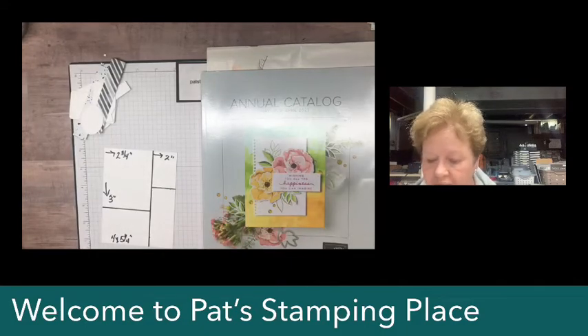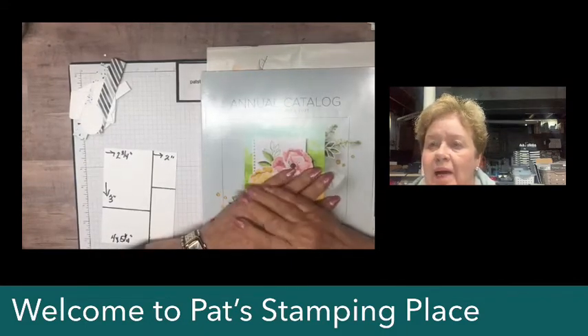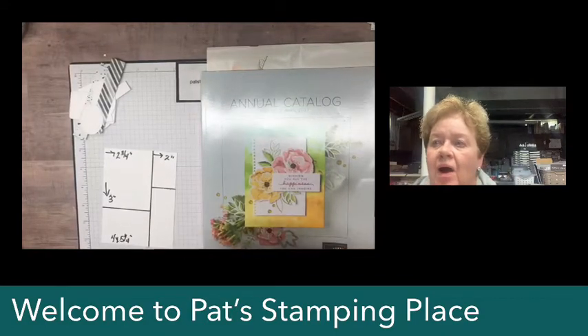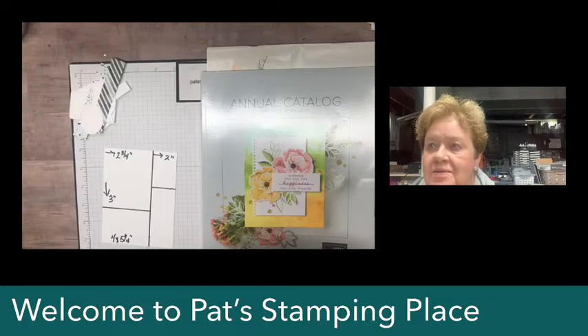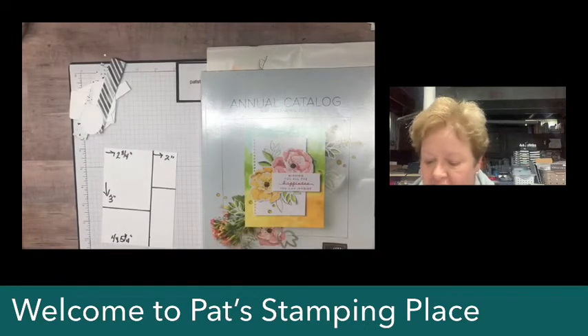Good afternoon, everybody. Welcome to my live, although I am pre-recording this for you on Sunday. Hopefully I will make this go live — recorded — so you can see it on Monday at my usual time at 3:30. Welcome. My name is Pat Mayer and I'm an independent Stampin' Up! demonstrator located in Ohio in the United States.